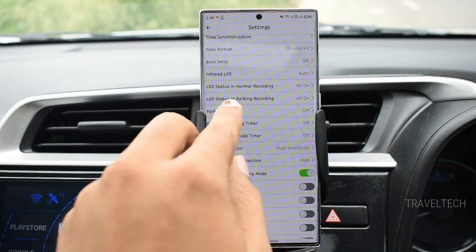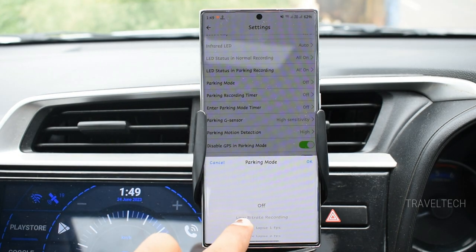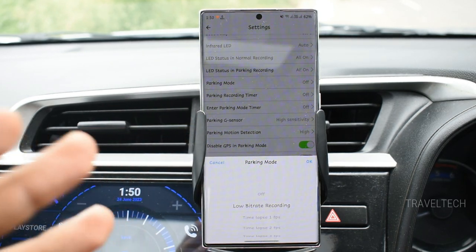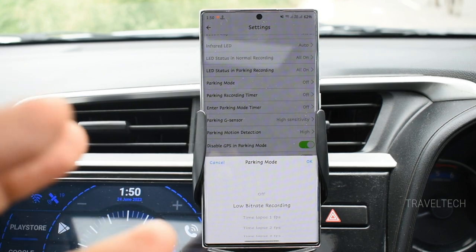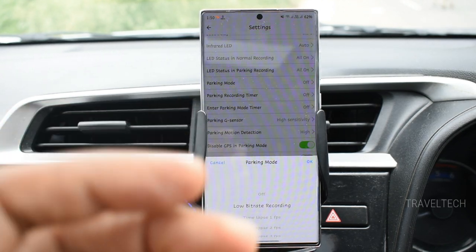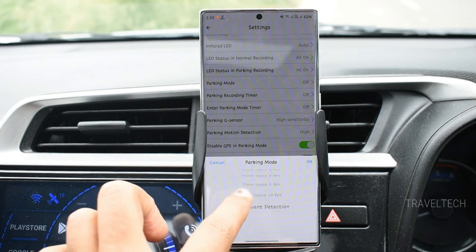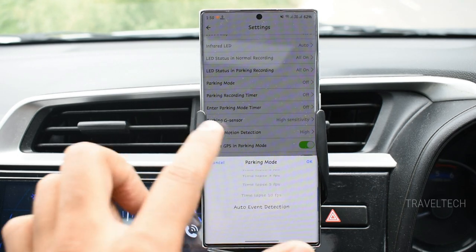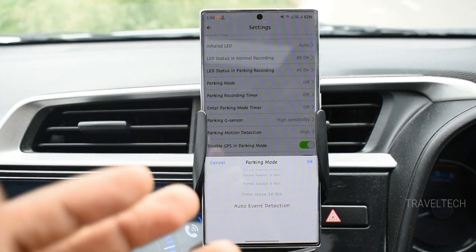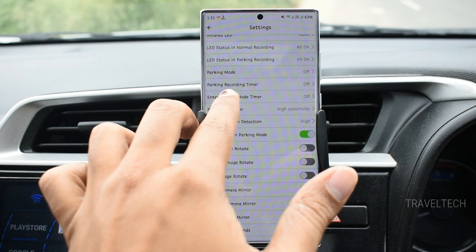You can also select the LED status for normal condition and parking recording — currently all are set to on. The parking mode offers three options: low bit rate continuous recording, time lapse recording from 1 to 10 fps, and auto event detection which activates parking monitoring only when a vibration is detected. All three parking monitoring features are available.